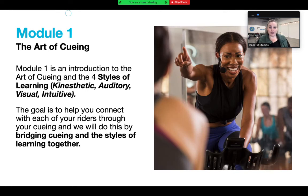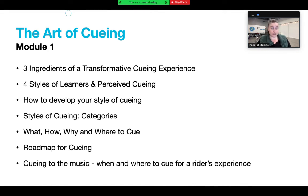Module 1 is all about the art of queuing, which is a big one for a lot of people. When you first start teaching, you're not really taught how to queue - you're taught how to set up bikes, interval training, bike biomechanics, and drills, but queuing doesn't get much time in any certification course. We really want to talk about how to queue and bridge it with the learning styles of your riders - visual cues, auditory cues, intuitive cues, internal cues, external cues, and nonverbal cues.